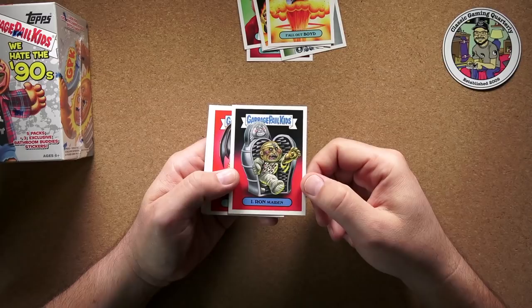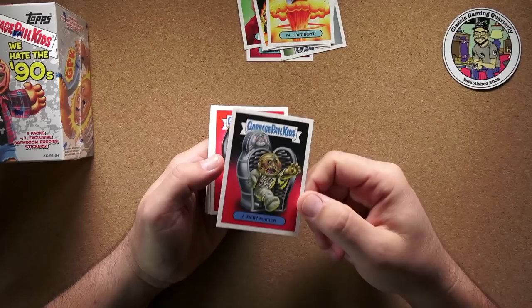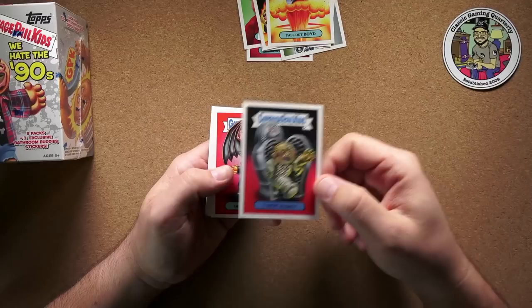Fallout Boyd, for Fall Out Boy — that one's okay. Oh look at that: Bithead 1000, are you out there? There's Iron Maiden! I've got something I need to send to Bithead — I think I'm going to throw this in the mail with it. That's pretty awesome.